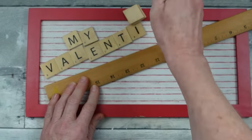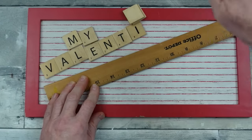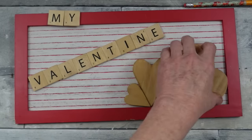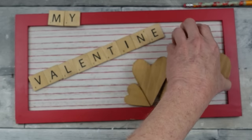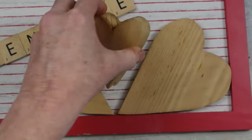To get my 'Valentine's' word straight, I used my ruler to make a light line so I can slightly overlap my letters when I glue them down. Then I'm taking my hearts and placing those back down in the frame — finally found the way that I like the best.